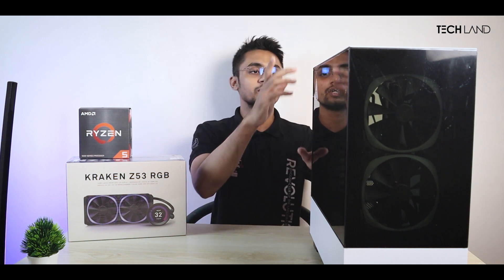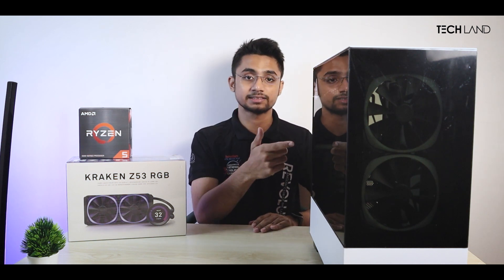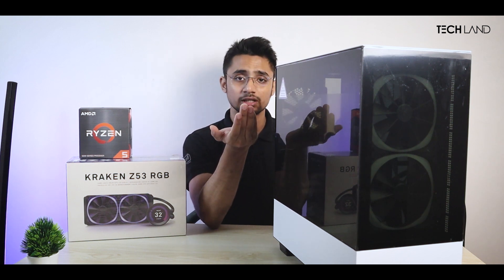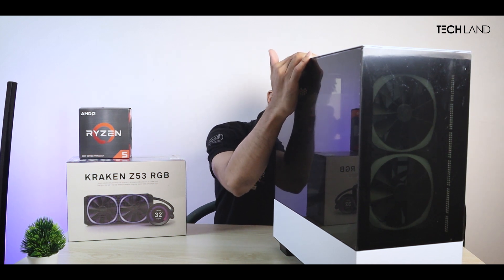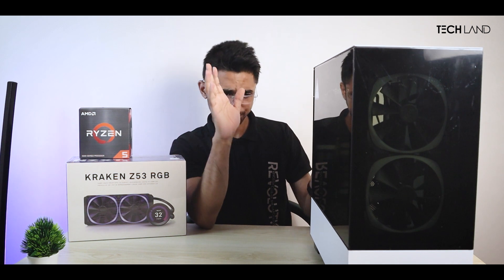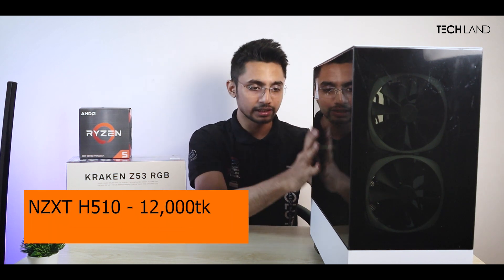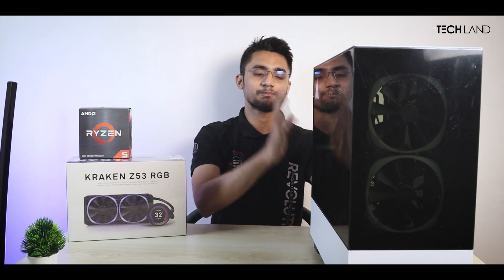Why do we burn our extra cash? Because you want to give the style statement, and that's the case — you want a style statement. There is ATX motherboard support, pre-installed fans, and cooling support. If this is a full-time build, it's about keeping the visual quality. If you look at this casing at first glance, that's good to go. The price point offers a very elegant casing, and this is the perfect suited casing.